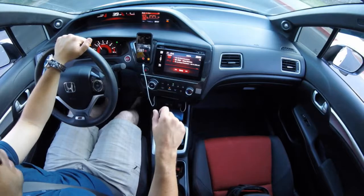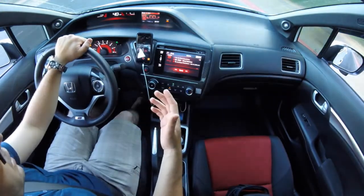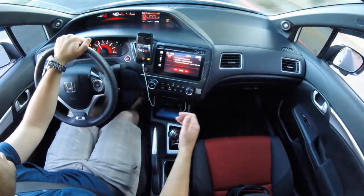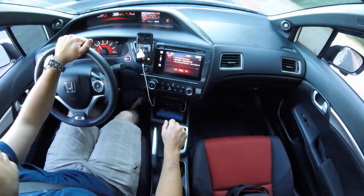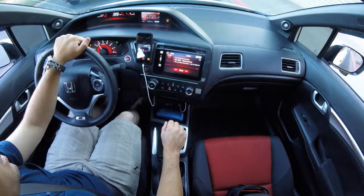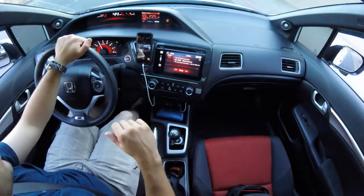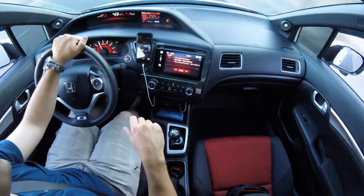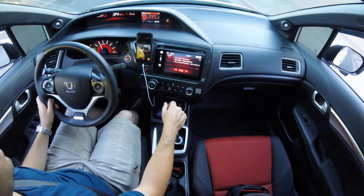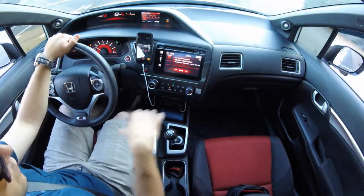Largely in part due to its range of adjustability — you can adjust gate, which is the side-to-side, or basically how close first and sixth gear are together; you can adjust throw, which is how close first and second are together; you can adjust the lever length, height, and rotation. As you can see, I've got it rotated slightly to my liking. I've got the length about one and a half inches higher than the stock shifter length. Gate is about a 15 to 20% reduction over stock, and the throw is about 60% reduction from stock. I sat in my garage for about a half an hour with the console off playing with these settings to kind of get a feel before I started driving.